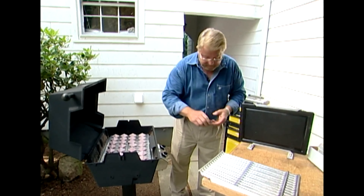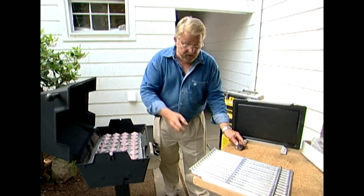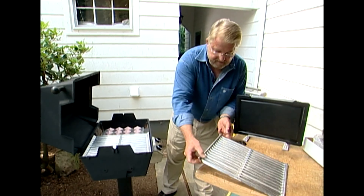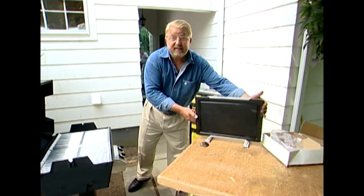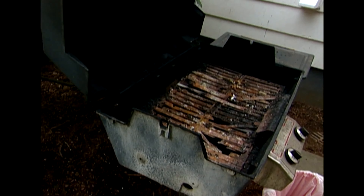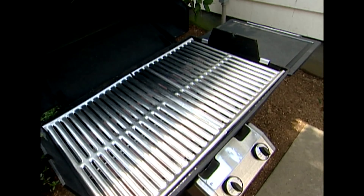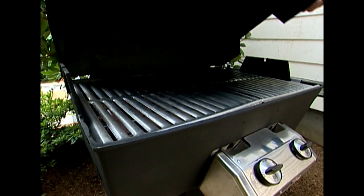My new ceramic briquettes are ready to go. You can see how the old ones were getting crumbly. All I have left to do is put in the grills — one and two — and attach the side table. A few hours ago my grill may have looked like a lost cause. Now it looks practically brand new. More importantly, let's see how it cooks. I'm going to fire it up and find out.